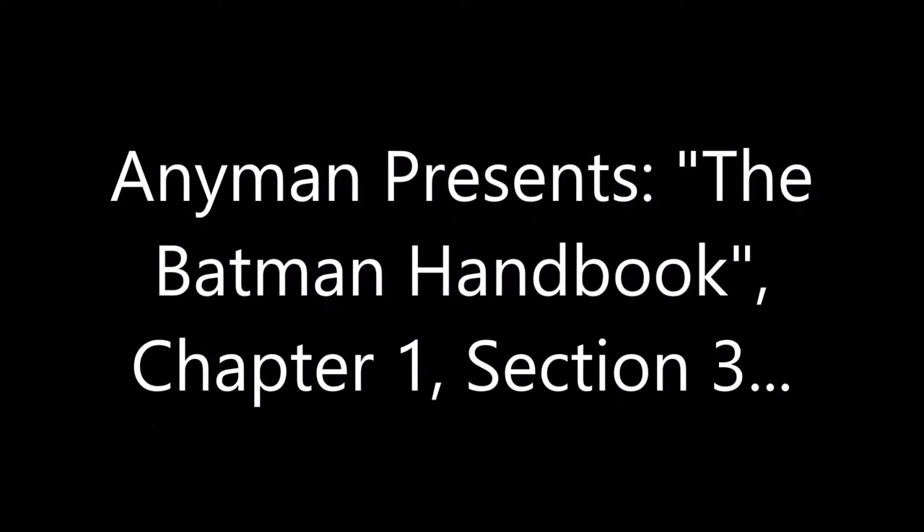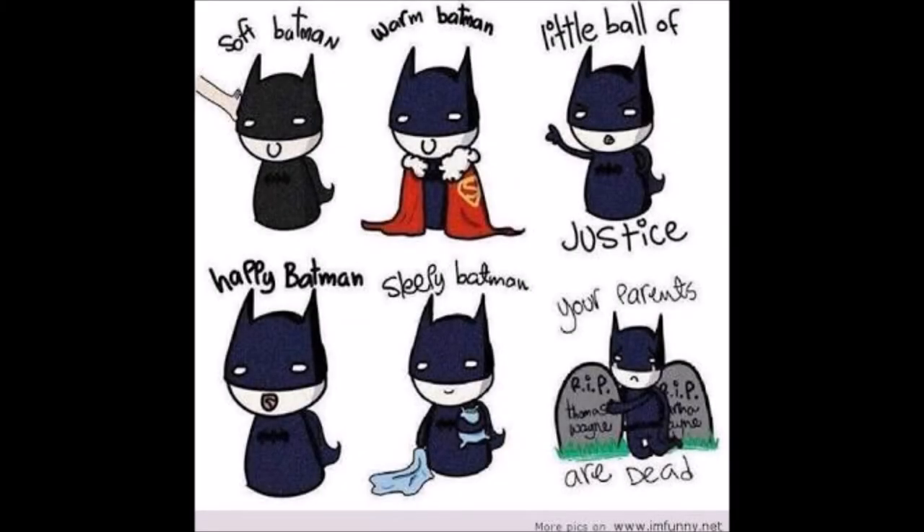Hello everyone, this is Anyman reminding you that you have the power to further help you with learning how to use that power. We bring you the Batman handbook, chapter one, section three: How to assemble a utility belt.